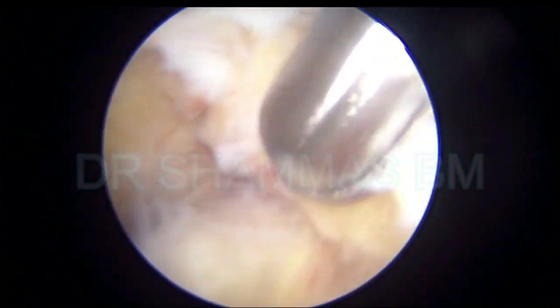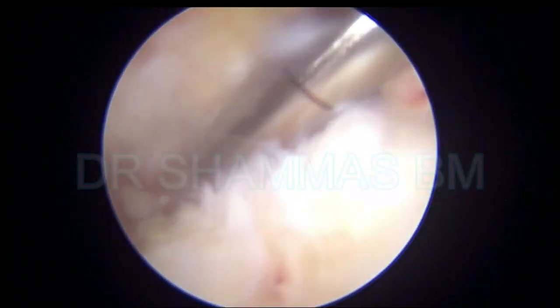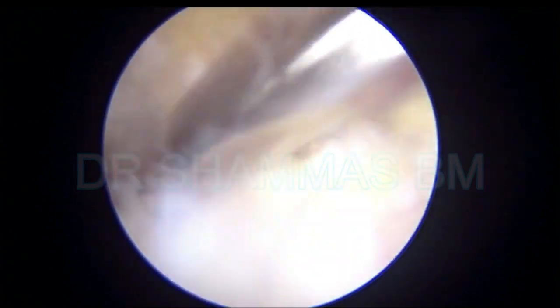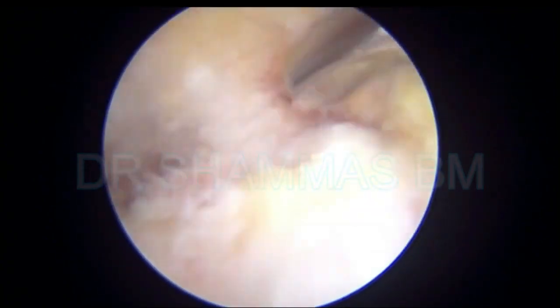Move the joint and see whether you are in the right position. Use the shaver for the soft tissue, a bone cutter when you see the bone, and the burr when you have to burr a hard piece of bone. These instruments are constantly changed and continuously used. Now you can see that I have got the talus and I am clearing the soft tissues over the talus.